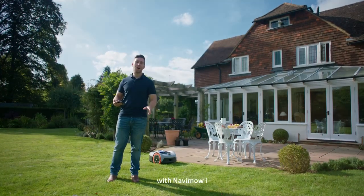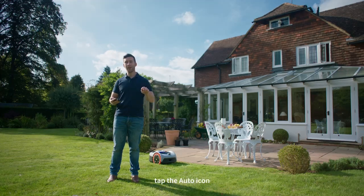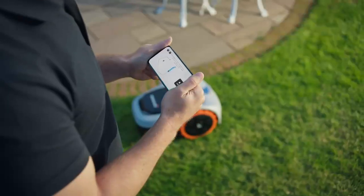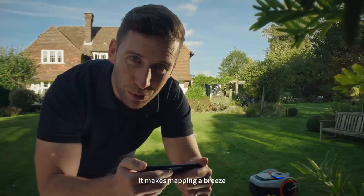With Navimo Eye, we're introducing assist mapping. When there's a clear boundary, tap the auto icon and Navimo will automatically drive around the edges of the lawn. It makes mapping a breeze.